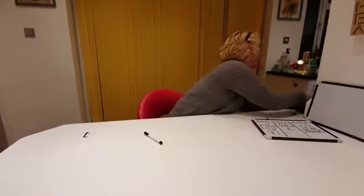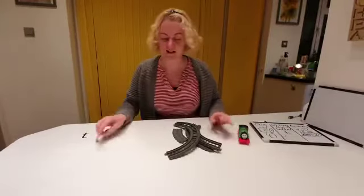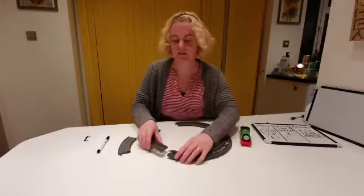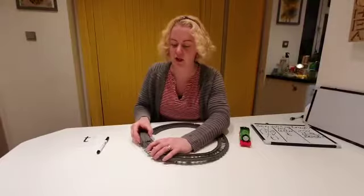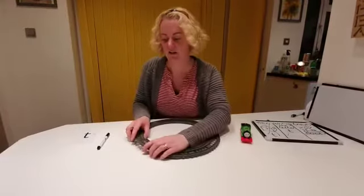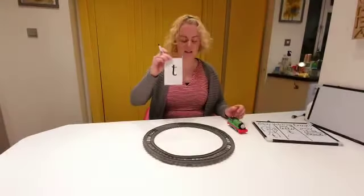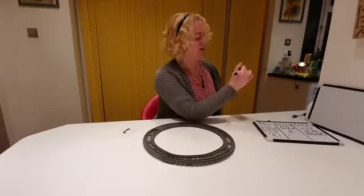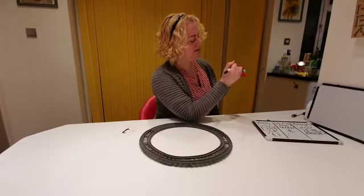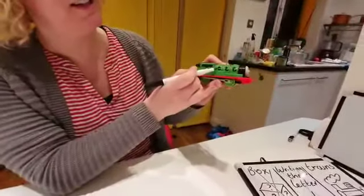I have got some train track and I've got a green train. Let's build our train track. Here we go — clip the pieces together. Our train track! If you've got some train track at home, maybe you could have a go building your own. Right, there's my train track. I've got my train and I'm going to write the letter T on my train. Down the tower, across the tower. Down the tower, across the tower. Down the tower, across the tower. Letter T!